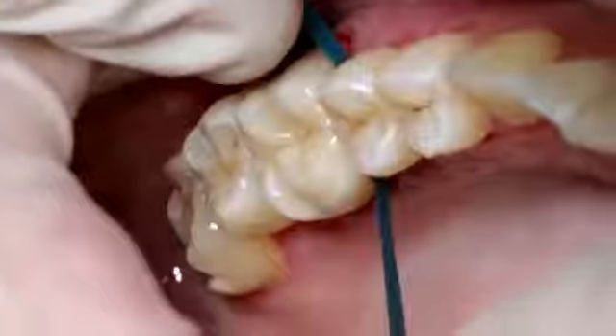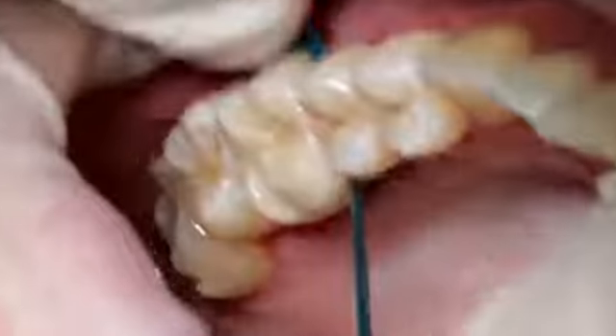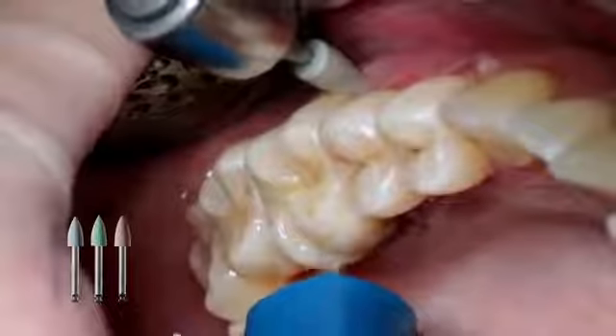If you have used impervious opaque restorative materials, wait for approximately 5 minutes until Multilink End is cured. Rinse off Liquid Strip. Adjust proximal areas with finishing and polishing strips. Check and adjust the occlusion and functional movements if necessary.